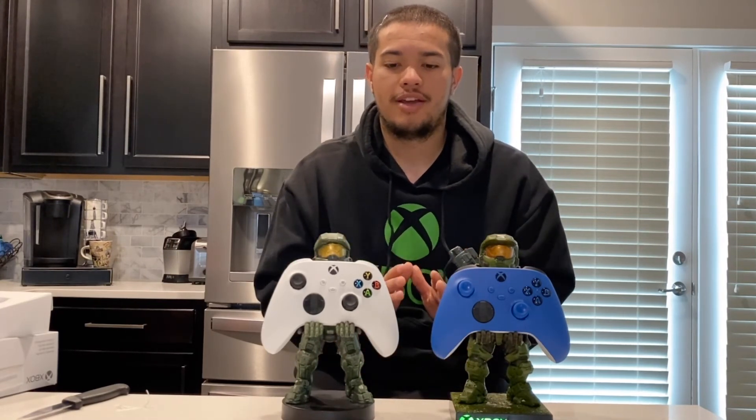Overall this controller is really good. I recommend going out and grabbing one if you're having problems with your current controller, need an extra controller, or if you're just like me and like to collect. It's a really good controller — there's no doubt about it. I will be doing a full review of the Xbox Series S in a couple of days and another full review on overall controller performance. But that's pretty much it for today's video — very quick and very short. Hopefully the next unboxing I do will be the Series X. Thank you guys so much for watching, have a good day.